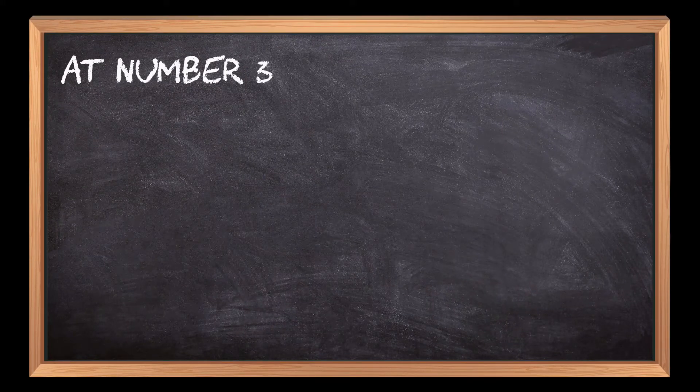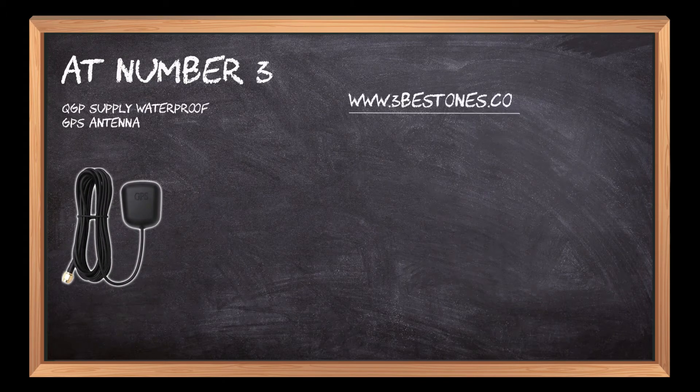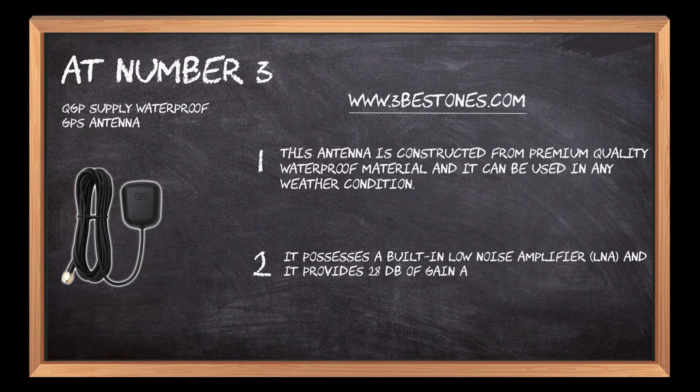At number three: the QGP Supply Waterproof GPS Antenna. This antenna is constructed from premium quality waterproof material and can be used in any weather condition. It possesses a built-in low noise amplifier (LNA) and provides 28 dB of gain along with an impedance of 50 ohms.